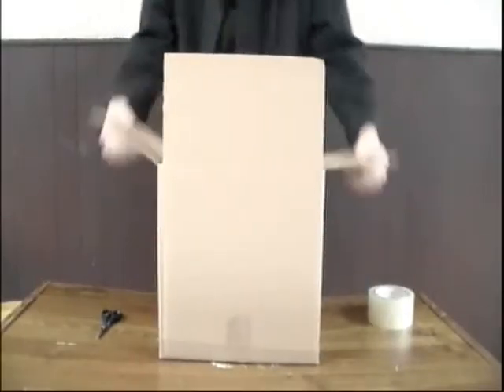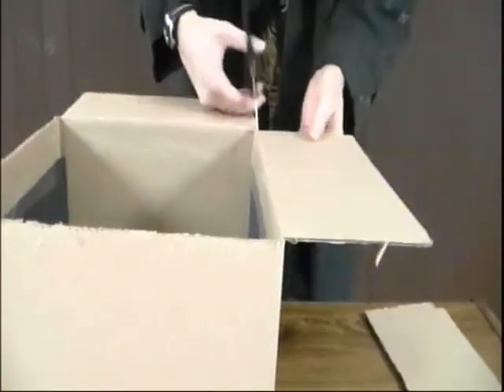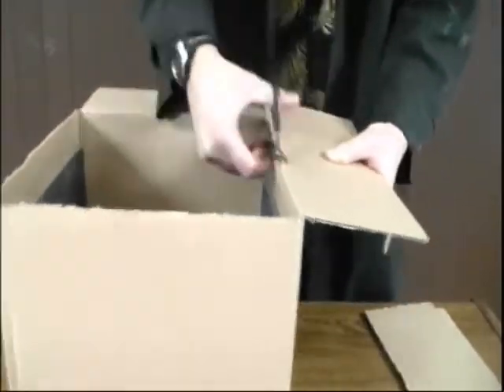Start by getting yourself a small box. Tape construction paper on all four sides of the box. Don't forget to tape construction paper to the bottom of the box as well. Remove all four flaps from the box — hold on to these flaps, you'll need them later.